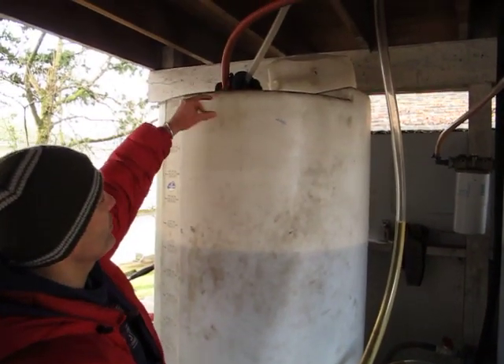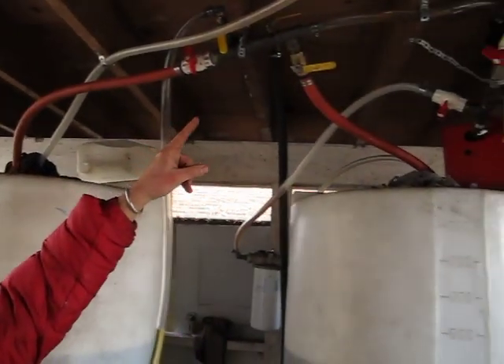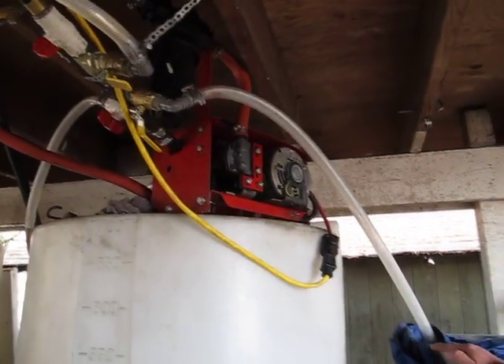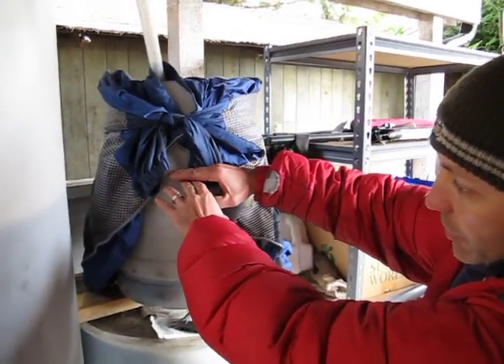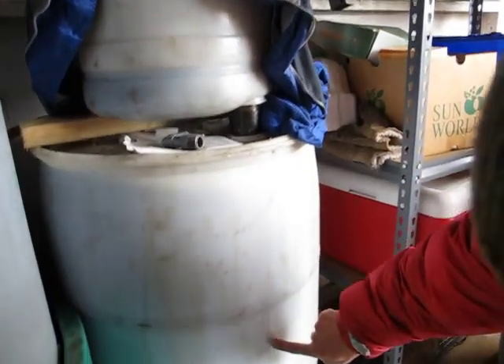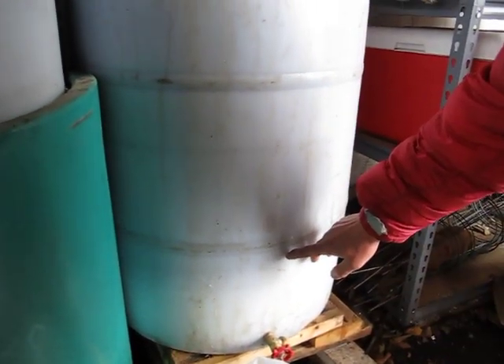So I always come pick it up from the top, pull it through the filter again, and then I bring it into this container. I fill it up to here. Then gravity will slowly bring it down through this pipe. The pipe goes all the way to the bottom so it doesn't mix the oil. It moves very slowly.